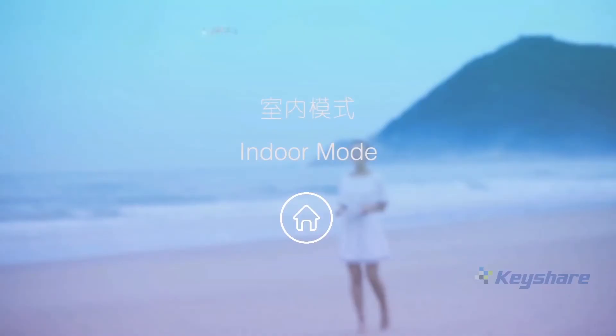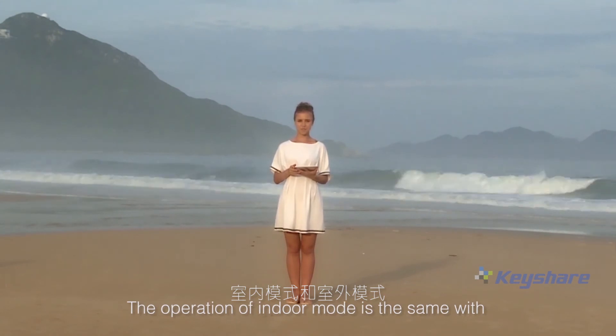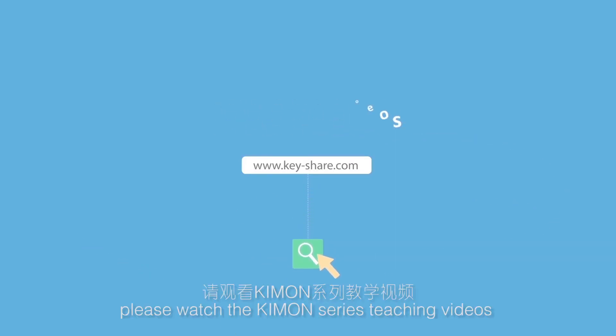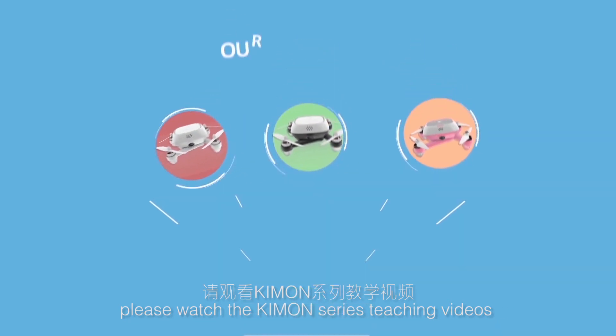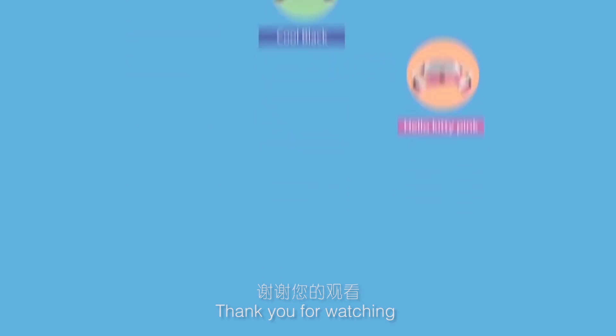Indoor mode. The operation of indoor mode is the same as outdoor mode. Please refer to the outdoor teaching video. For more videos, please watch the Kimon series teaching videos. Thank you for watching.